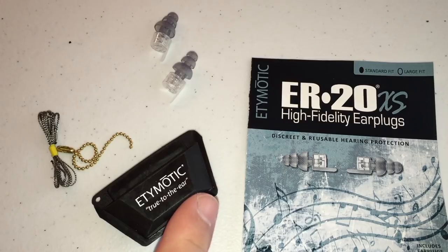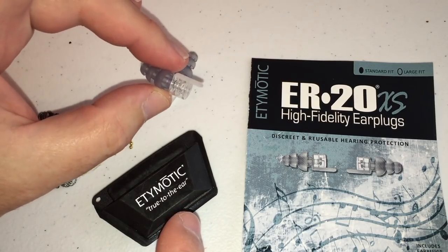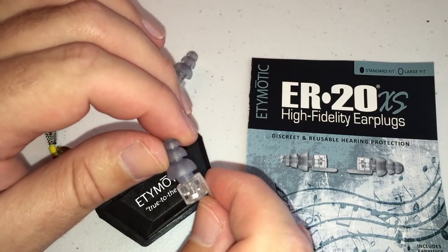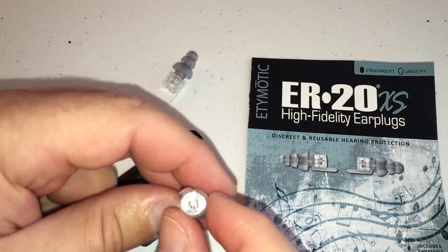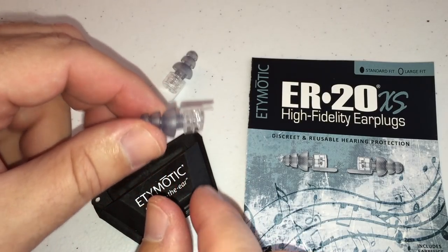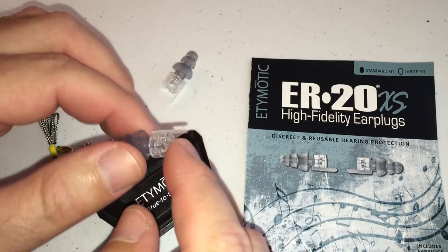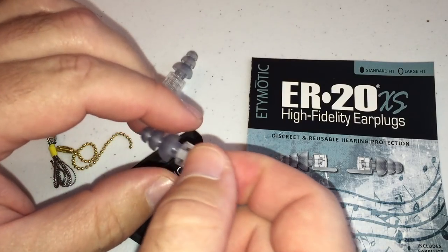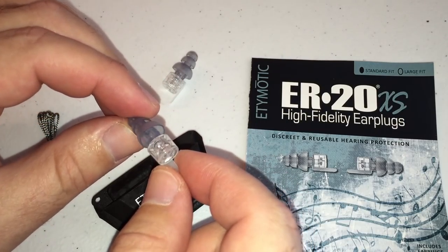Hey guys, today I've got a review for you of the Etymotic ER20XS high-fidelity earplugs. These are the direct competitors to those from Surefire in part one. These are their premium level passive earplugs, meaning there are no electronics in them. They're specifically meant for low-profile use — when they go in the ear, all you have is this tiny little part sticking out to grab onto. It's not going to interfere with your helmet, so that's a very good plus.